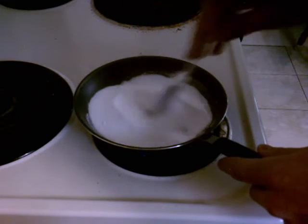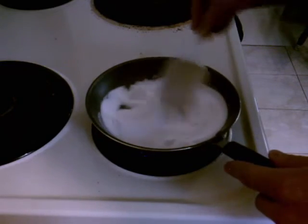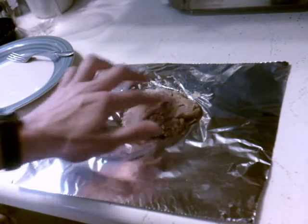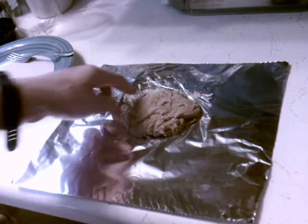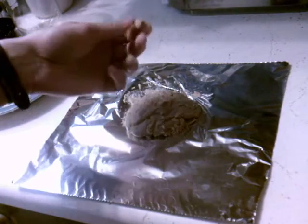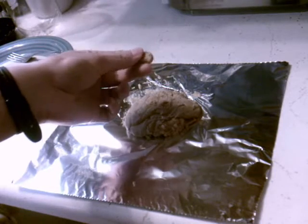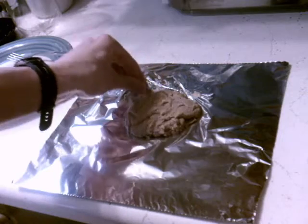I'm going to skip through to the part where it is caramelized and hardened. Okay, so now I've got it here — it's still warm but it's hardening pretty quick. I've got some pretty nice hard chunks here.